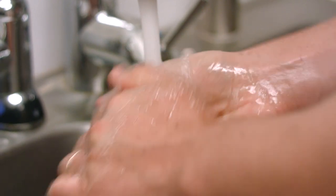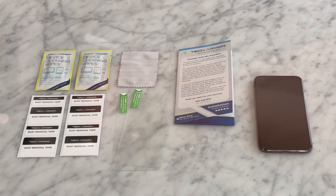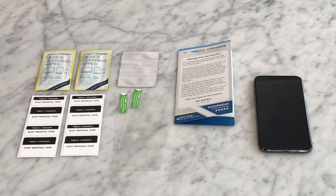Next, wash your hands to remove any dirt and oils that could become trapped into the screen protector. Now you're ready to install.